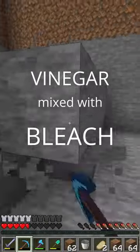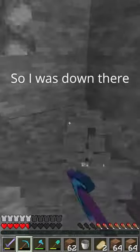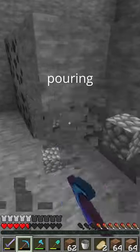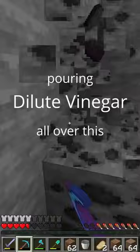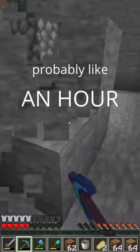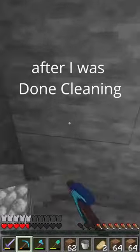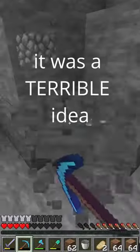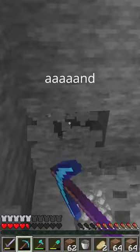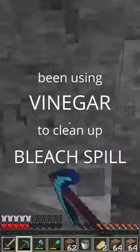Turns out, vinegar mixed with bleach creates chlorine gas. So I was down there pouring dilute vinegar all over the spilled bleach for probably, like, an hour. I only realized when I came back up after I was done cleaning that it was a terrible idea, and I shouldn't have been using vinegar to clean up a bleach spill.